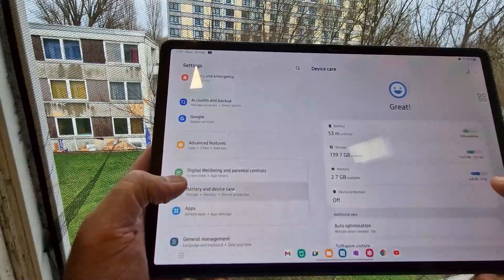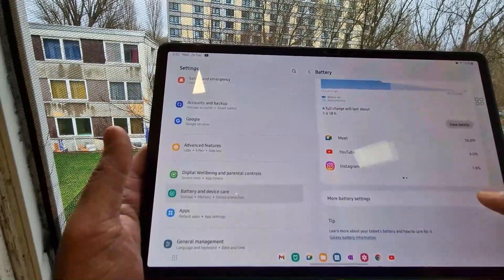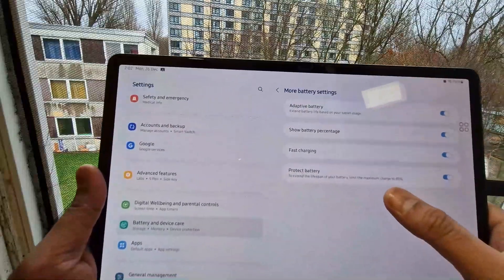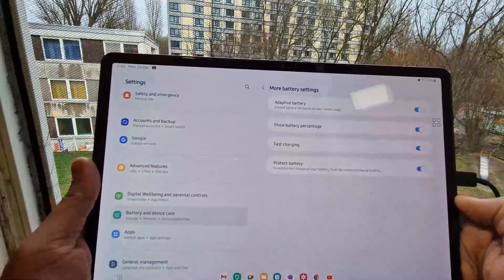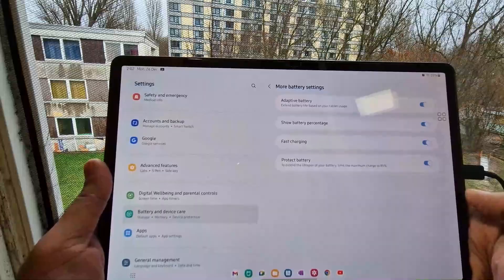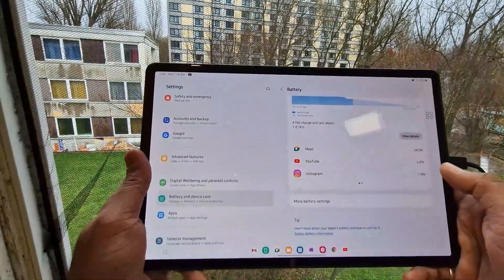When we go to battery and device care, then to battery and more battery settings, we see that we don't have any super fast charging support in this device — we only have fast charge. So I don't know how it is working on my S7 Plus. But we will look at a similar thing with my S22, so stay tuned for this video.